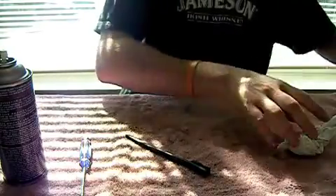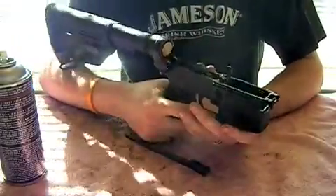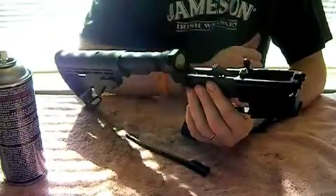Now we're going to look at the lower receiver. I'm not going to do a whole lot here, just going to put a little bit of solvent on the trigger group, scrub it down, free up any carbon, and make sure that everything is functioning properly.